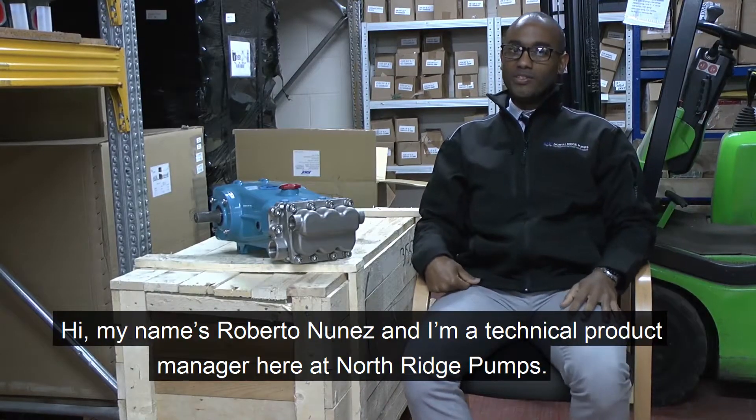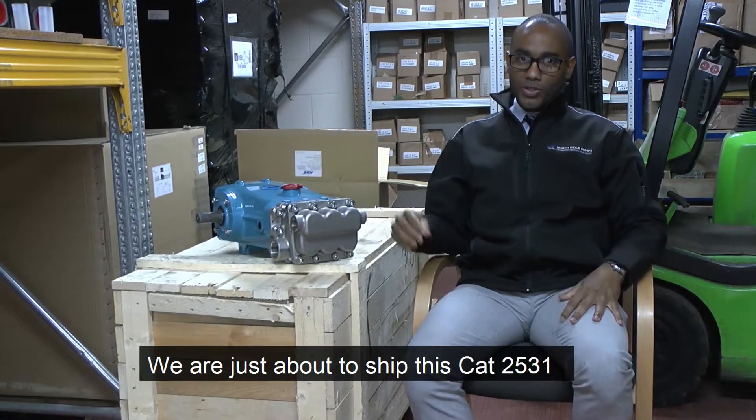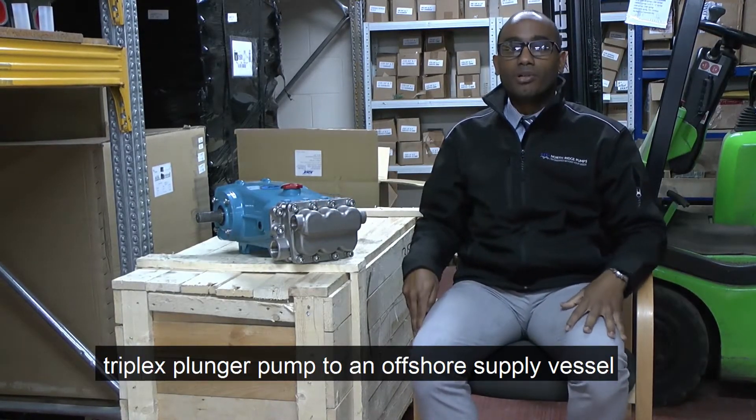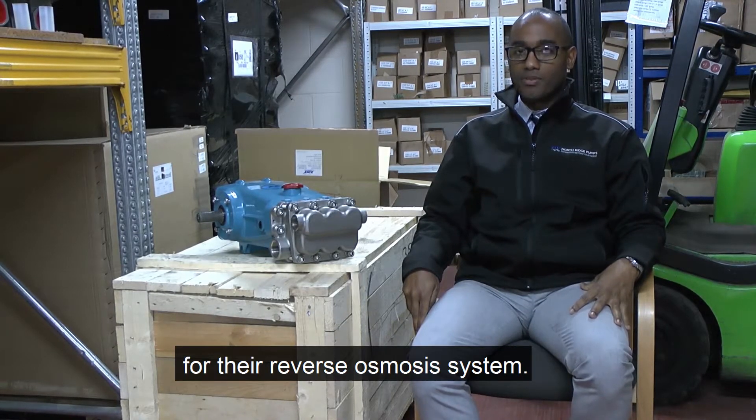Hi everyone, my name is Roberto Nunes and I'm a technical product manager here at Moe Fridge Pumps. We're just about to ship this CAT 2531 triplex plunger pump to an offshore supply vessel for the reverse osmosis system.